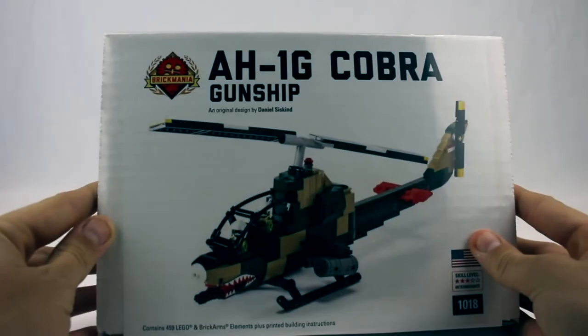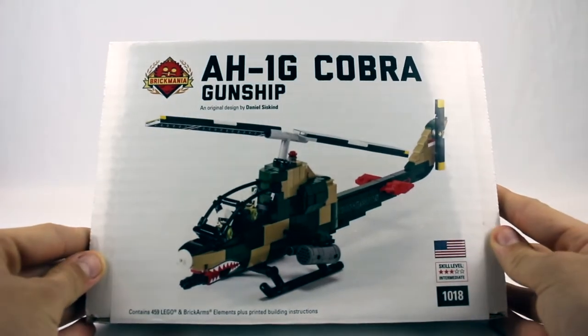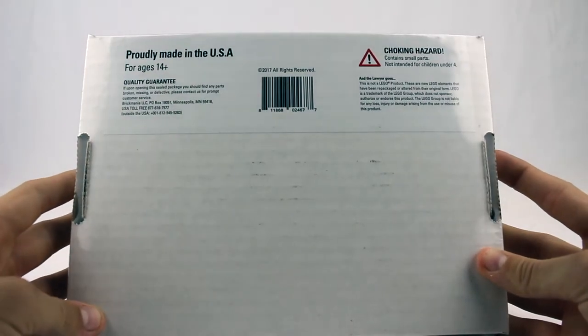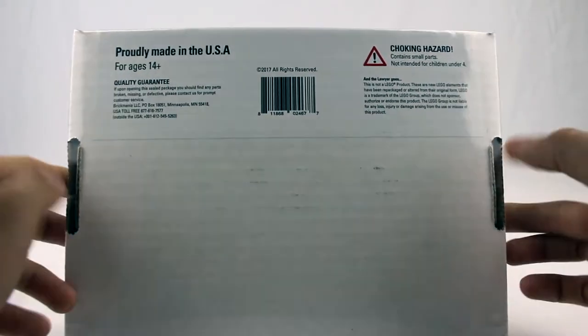First off, let's take a look at the box. AH-1G Cobra Gunship, designed by Dan Siskun, 459 LEGO and Brick Arms Elements. On the back you have the disclaimer, quality guarantee, all of that kind of stuff.